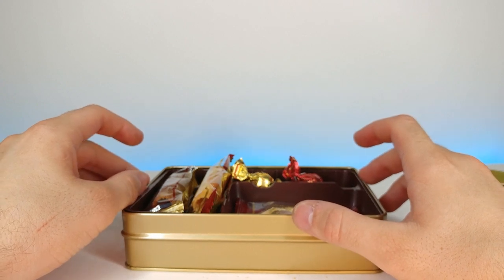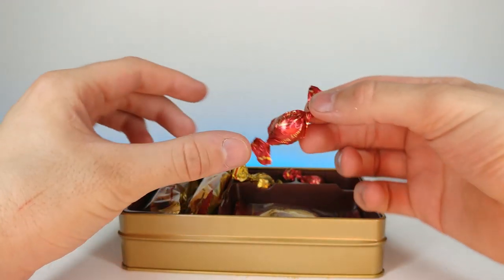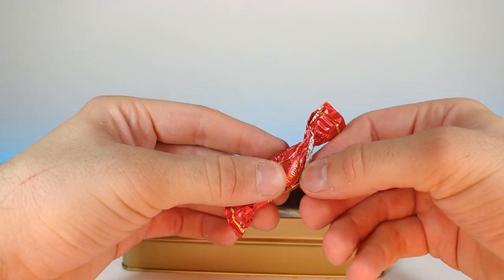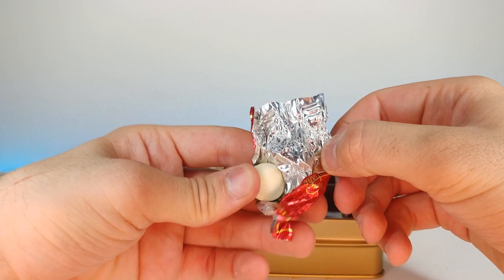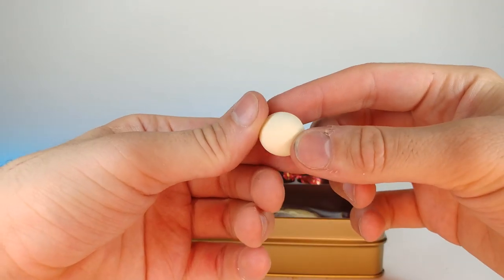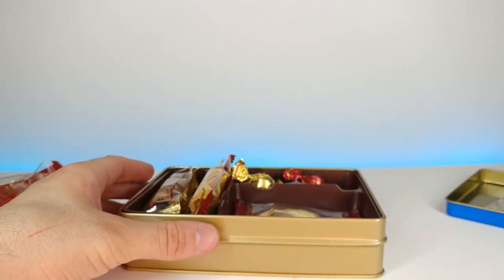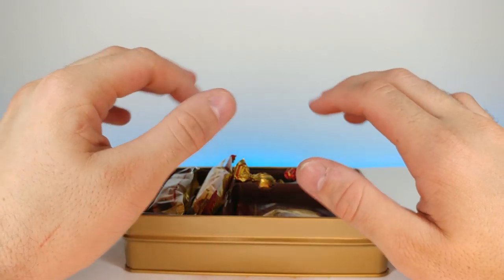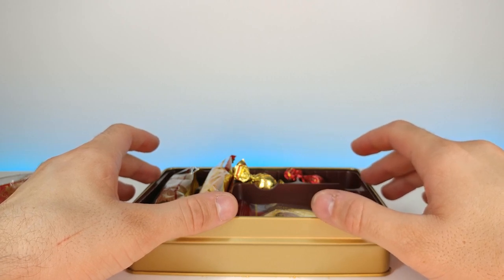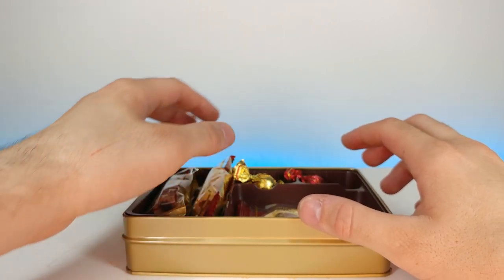All right, let's try this brandy ball. Interesting — looks to be some kind of white chocolate. It has white chocolate with a very, very subtle hint of alcohol — maybe brandy, maybe that's why it's called a brandy ball. But it's done in such a way it's really flavorful.